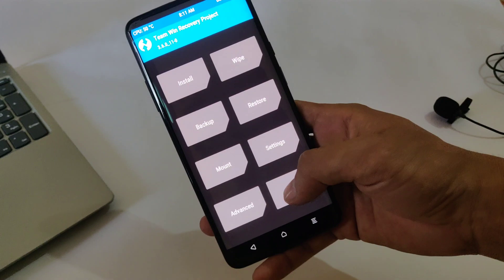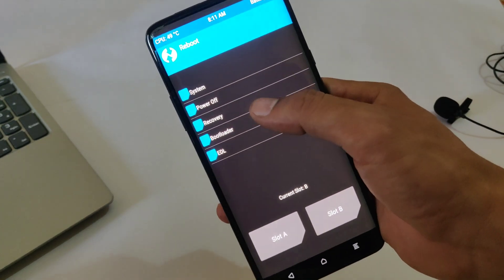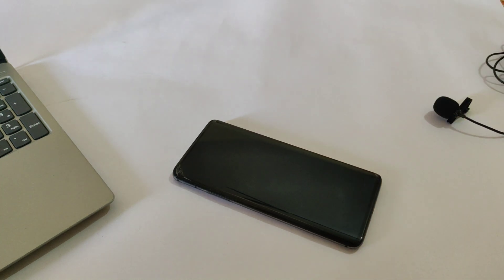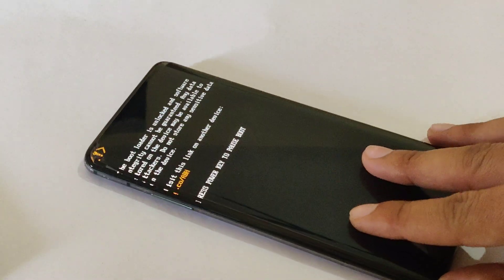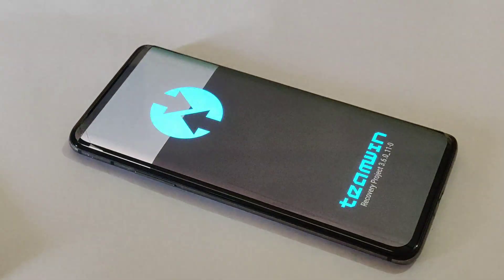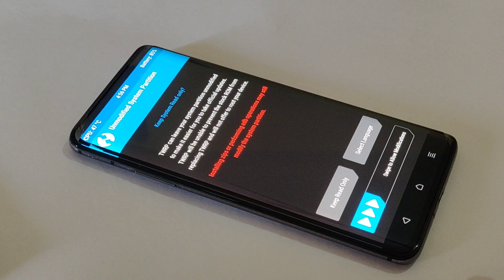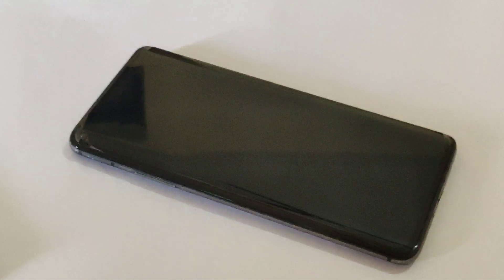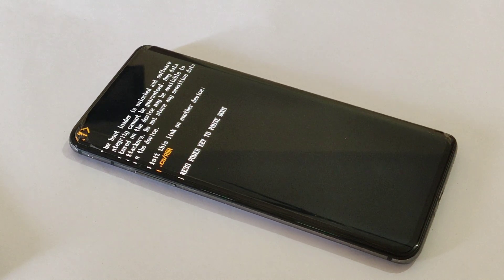Tap on Reboot and tap on Recovery — it will boot the device into recovery mode again. The device is booted into recovery mode, which means TWRP recovery is permanently installed. Tap on Reboot and tap on System to reboot into the operating system. The first boot might take quite a while, but that's normal — wait until it boots into the system.